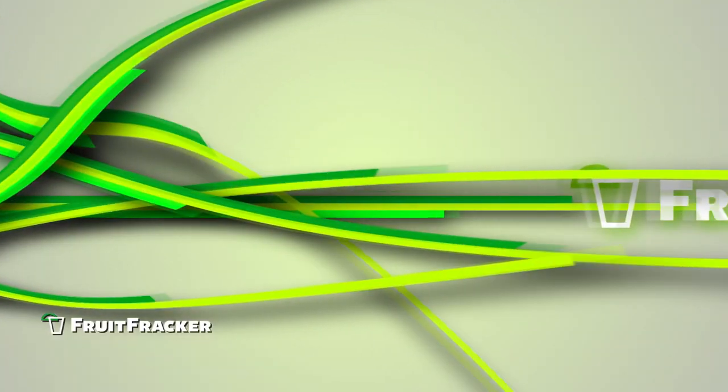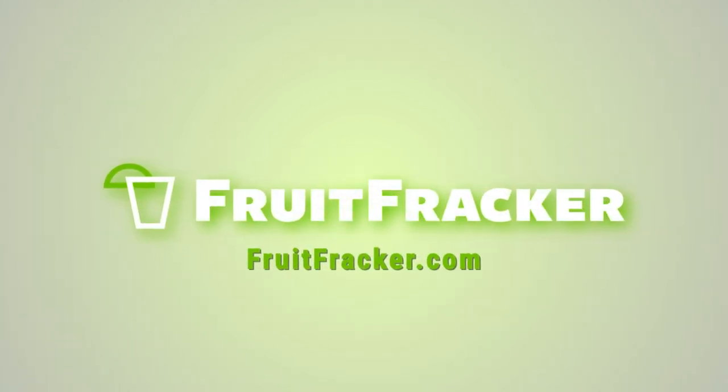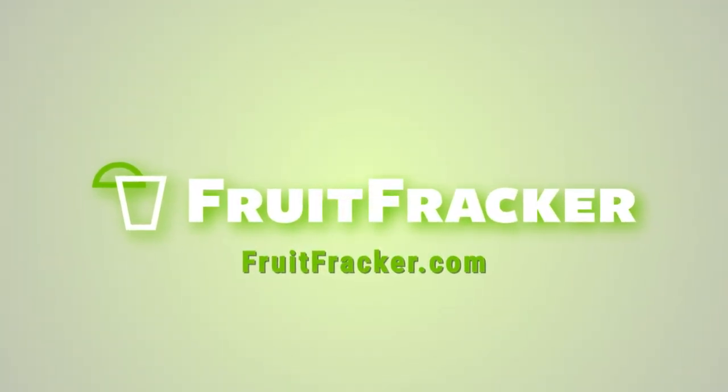Enjoy your drink. Order your Fruit Fracker today at fruitfracker.com. We'll see you next time.